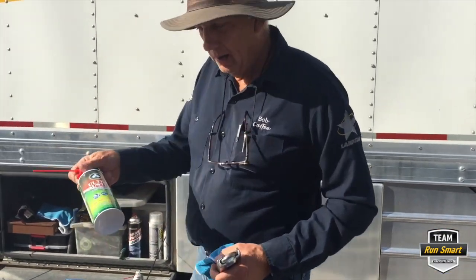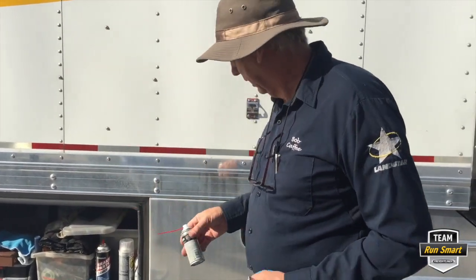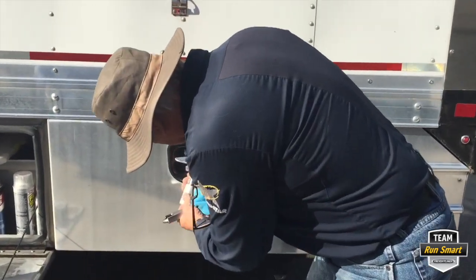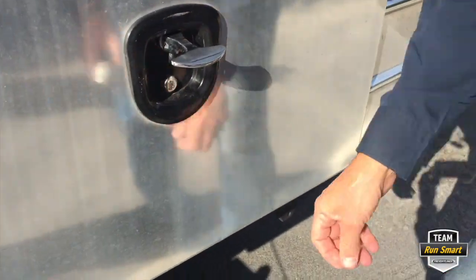So, a can of air and a can of lock lube. You can use it on anything — you can actually put it inside the lock holes, anything that takes a key.